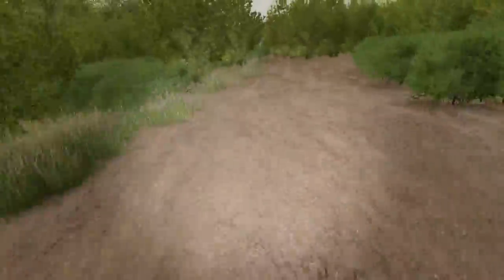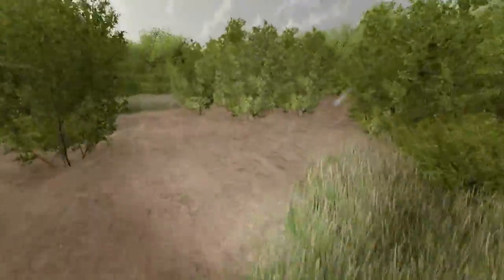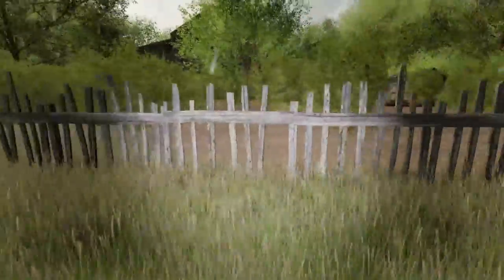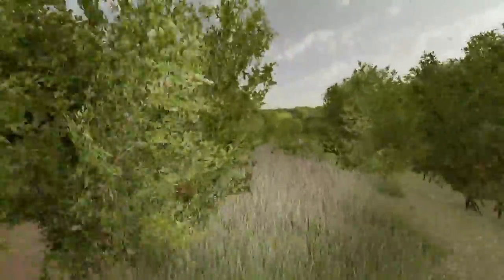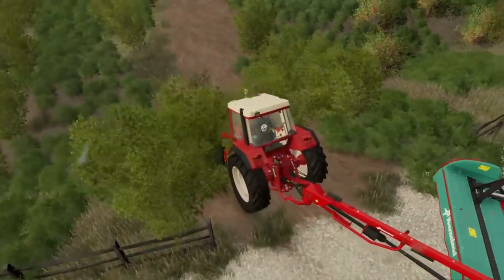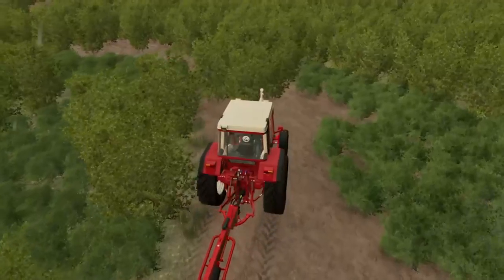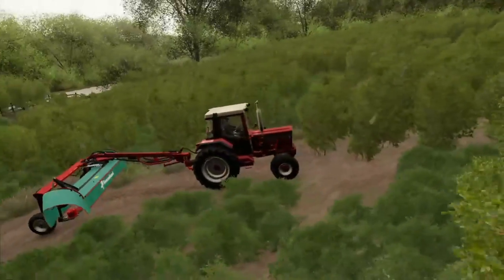We're about to get started on one of the biggest jobs we've ever done. I want to find the very end of the property so we know where we don't need to go. There's the barn that's had so much controversy — they put up a little fence so nobody can go further. You can't see anything through it. There's so much thick brush. I'm just going to start tackling this whole area. It's probably going to take 13 or 14 hours of non-stop mowing. Alright, here we go!